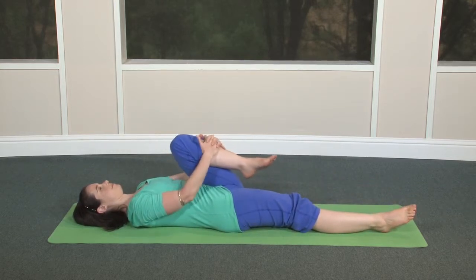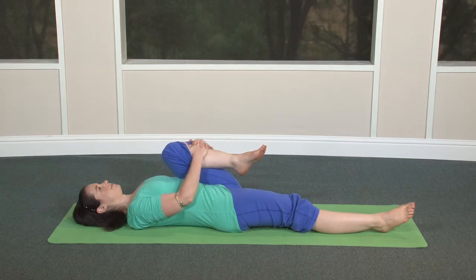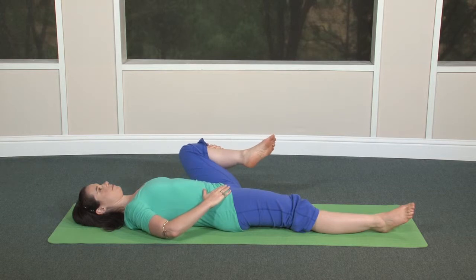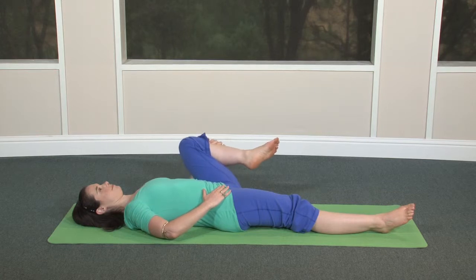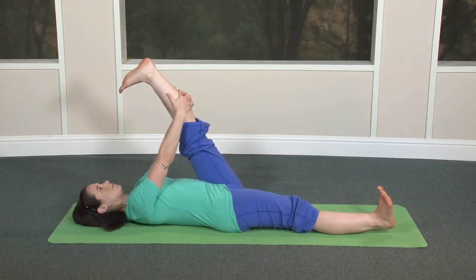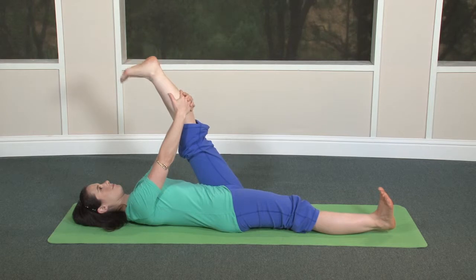Bring the right leg up. Bend your knee and squeeze your leg into the torso. Relax the leg and foot completely. Keep the back of your neck long. Swing the knee out to the side and support it with your right arm. Open through the right inner hip and thigh. Lift the leg back in and straighten toward the sky. Hands behind the leg, and slowly stretch through the back of the leg, bringing the leg toward you. Lengthen out through both heels. Ankle rotation one direction, and the other direction.